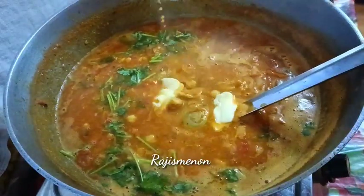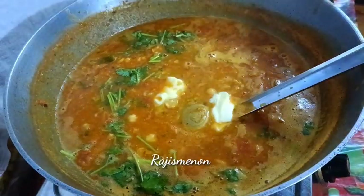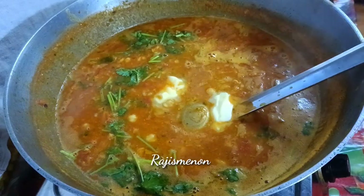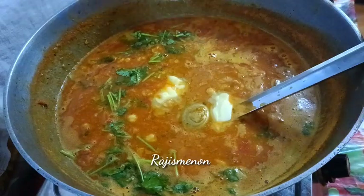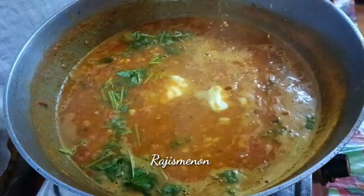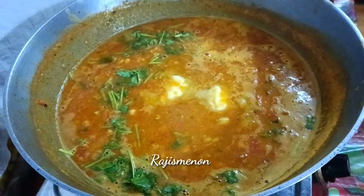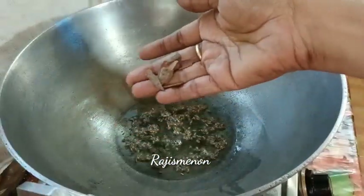I will bring the recipe to taste a little more tasty. The recipe is related to the breading machine. This uses 2 tablespoons of Sunflower oil.